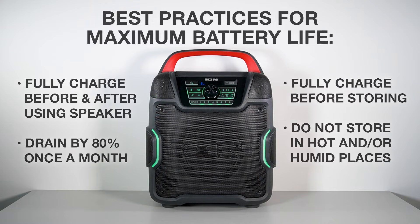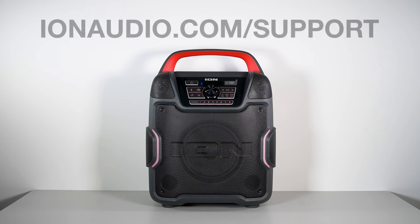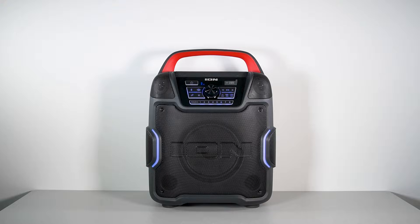So that's how you replace an ION Audio speaker battery, and some ways to ensure you're getting the longest life out of it as possible. For further technical support from the ION Audio team, and to access the ION Audio knowledge base, visit ionaudio.com/support. Thanks as always for watching — I'll catch you next time.